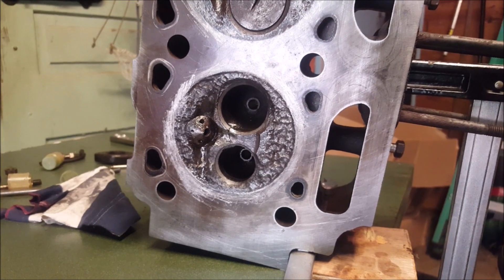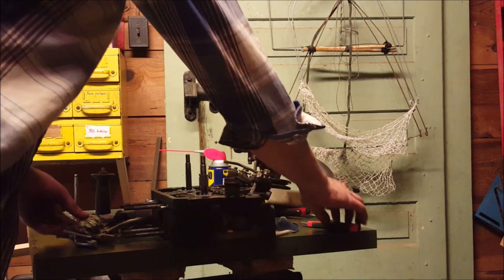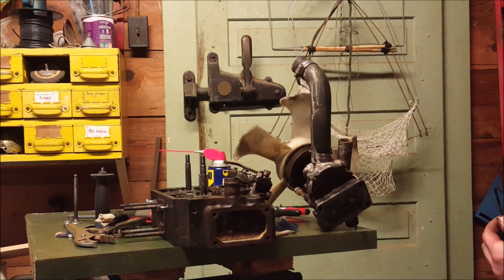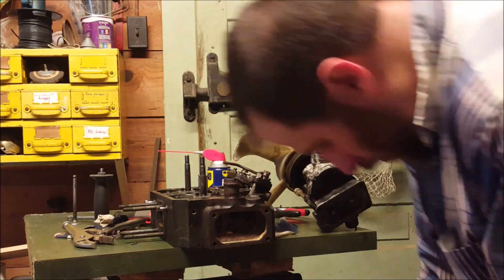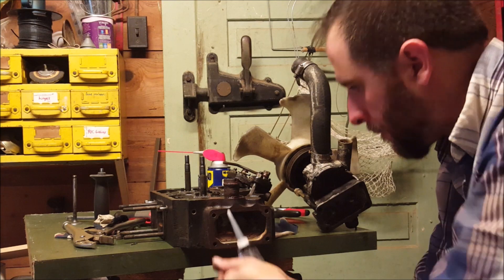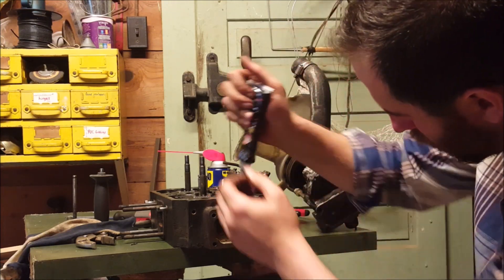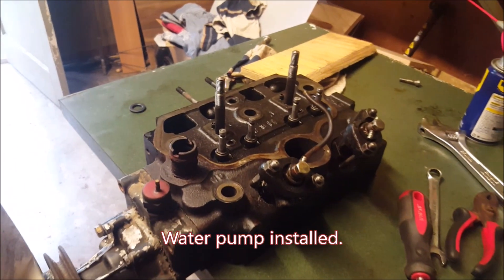Alright, I think now we can put the water pump on and get this thing back over to the tractor engine. Both surfaces have been cleaned well with a razor blade — here and here. Let the gasket maker sit for a few minutes to thicken up.